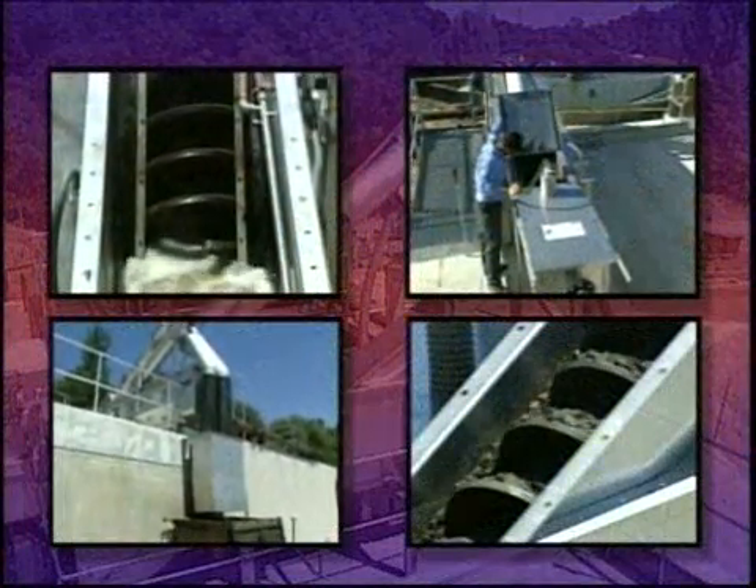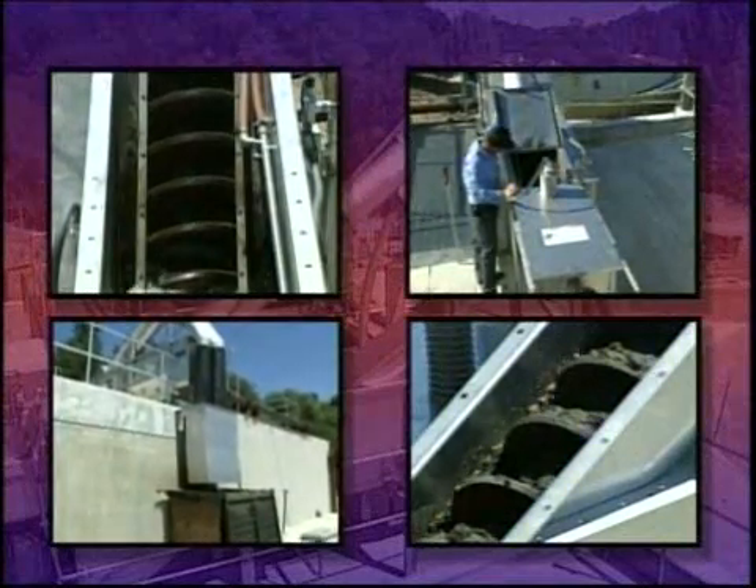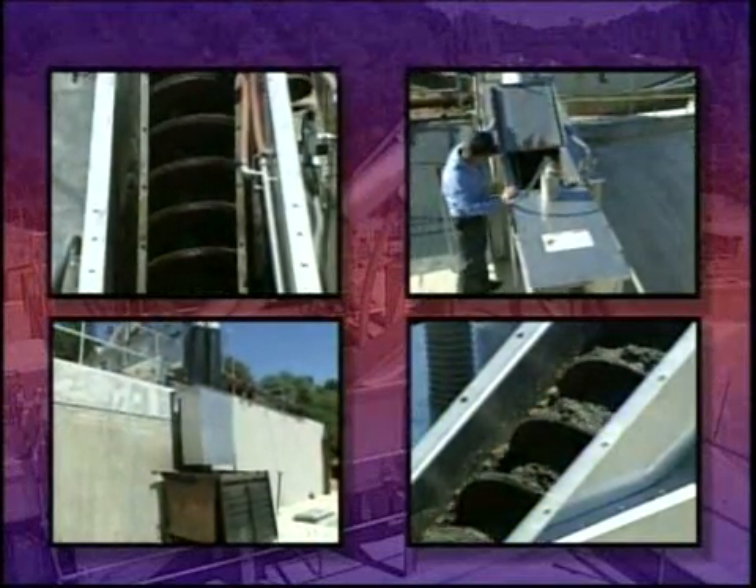Advanced, compact, and reliable. From the company with over 25 years of innovative excellence in liquid-solid separation. Hi-Core.